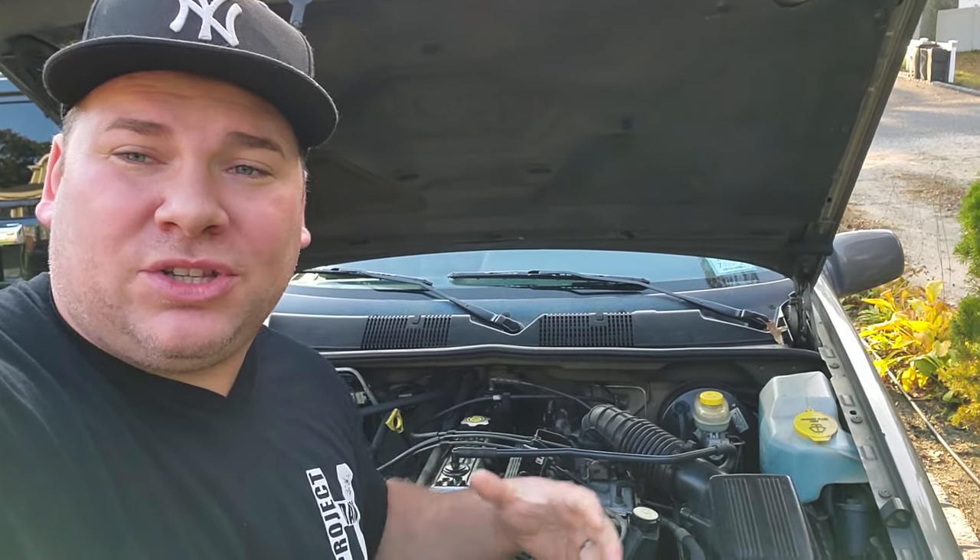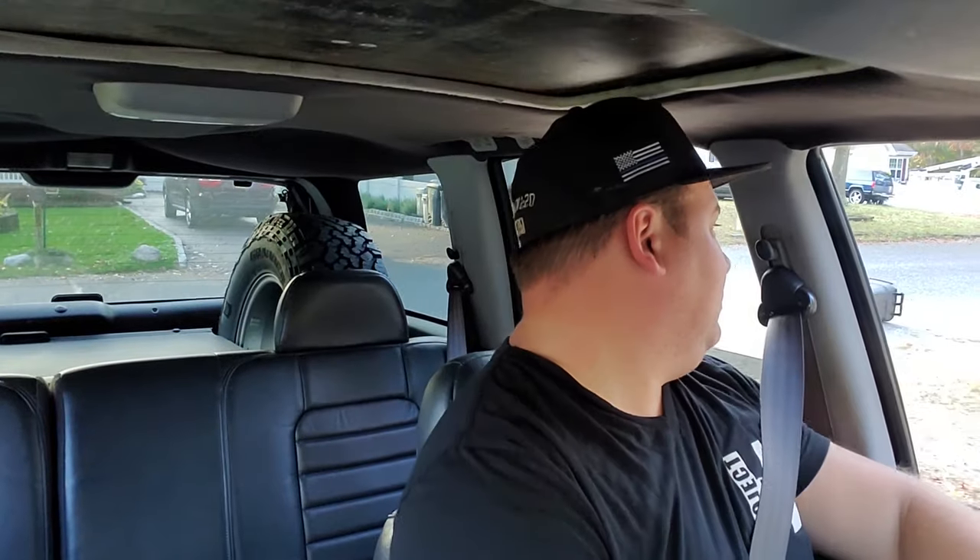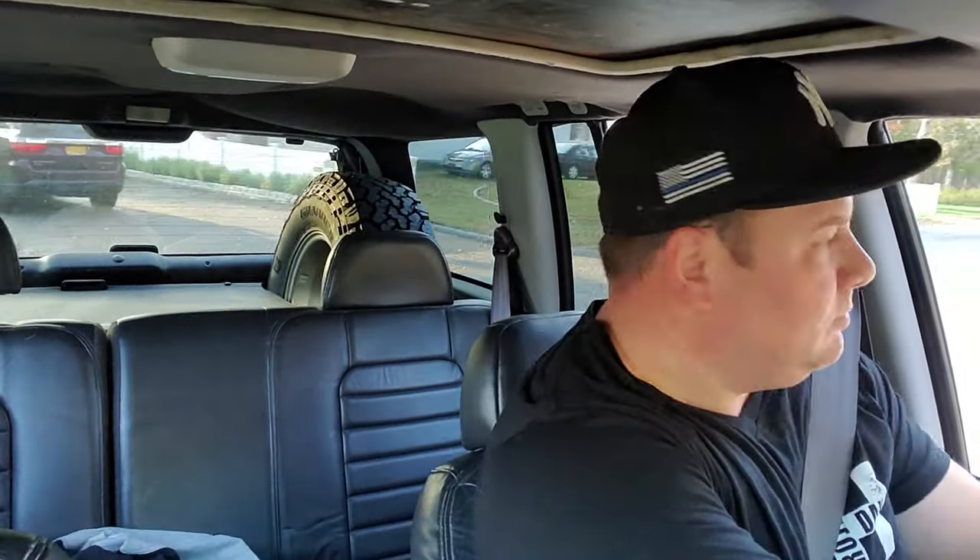Here is a scenario. You jump in your Jeep, whether it's hot or cold, day or night, crank on the engine, it starts up just fine and it runs normal. No check engine lights, no problem. Everything seems normal, so you put it in reverse, back out of your driveway. Start heading down the block. And about a quarter mile down the road, your engine starts sputtering and misfiring real bad. You feel like your Jeep's going to crap out. It's got no power. It's running sloppy. Then all of a sudden, before you know it, it's magically better and it's running just fine.